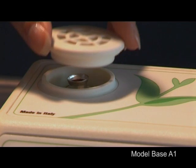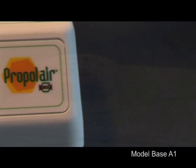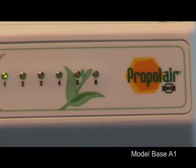The spent capsule must now be replaced with a fresh one to restart the heating cycle. Do not replace the capsule before the termination of the full cycle. In order to obtain the best possible results in the prevention of respiratory ailments,